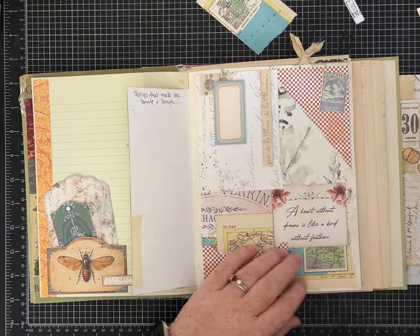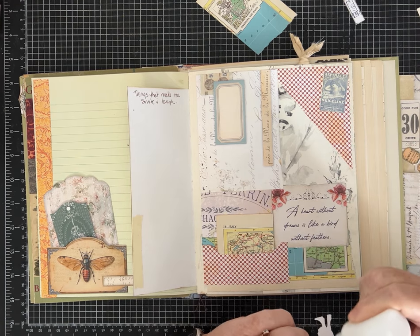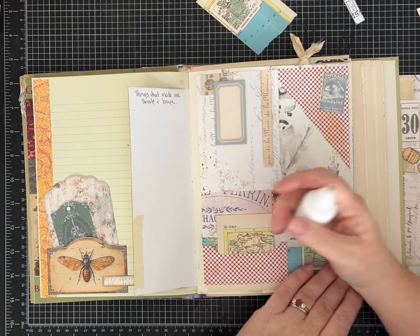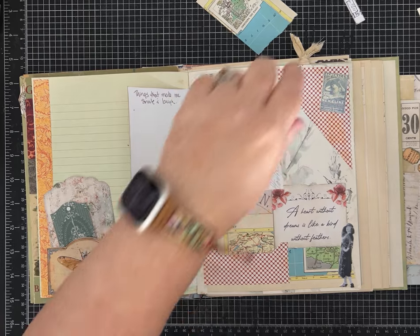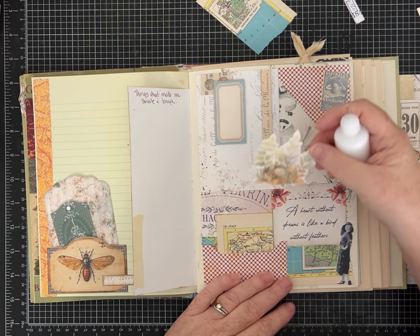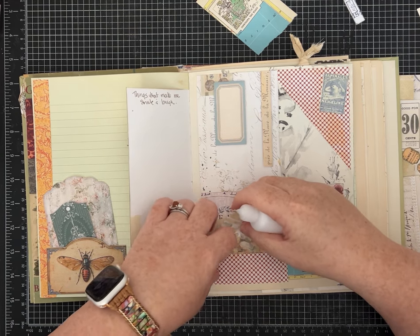I don't want to cover up my quote - it says 'a heart without dreams is like a bird without feathers.' Maybe I'll put this sassy lady on this side. I make a lot of journals for design team projects where I'm very specific using sets of papers, or I'll put them in my Etsy shop for sale. I'm just going to tuck this in this pocket - I like seeing that come out.